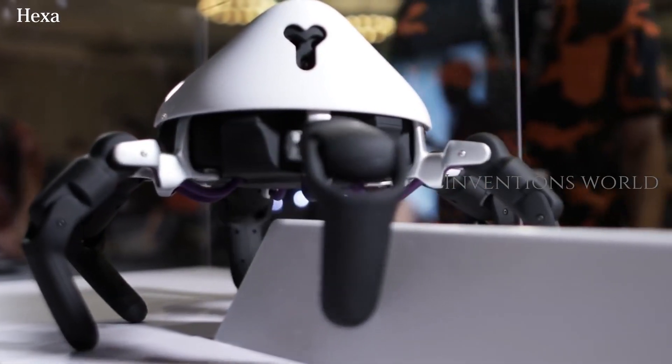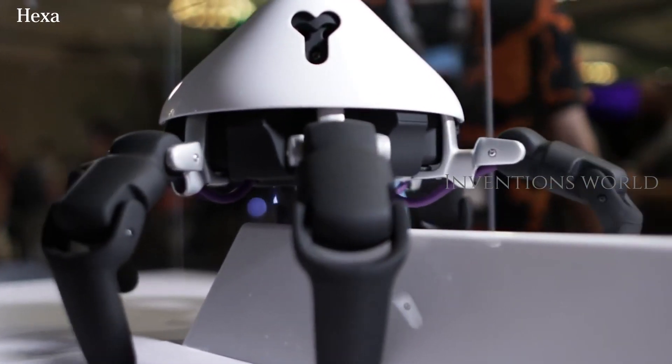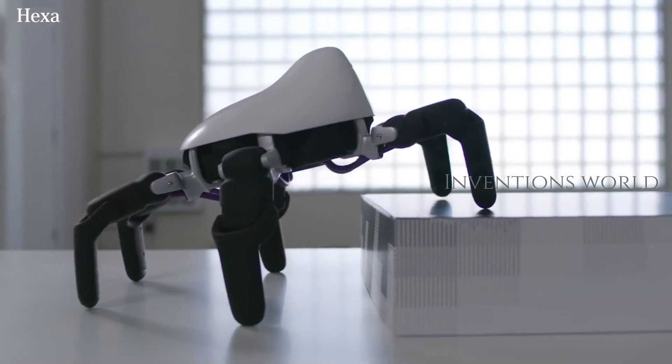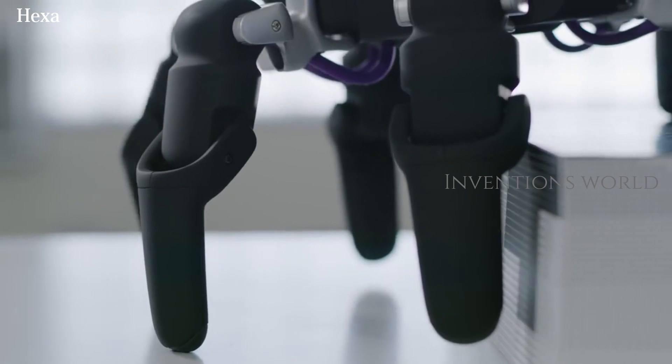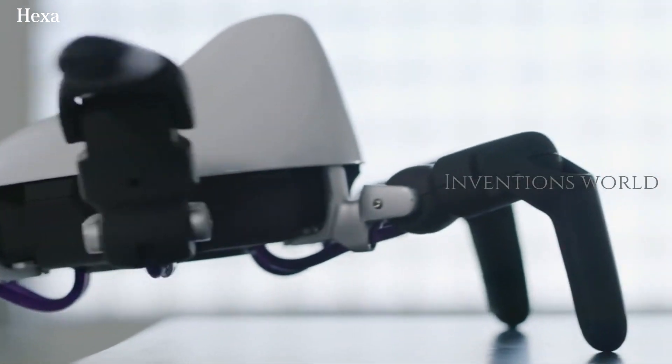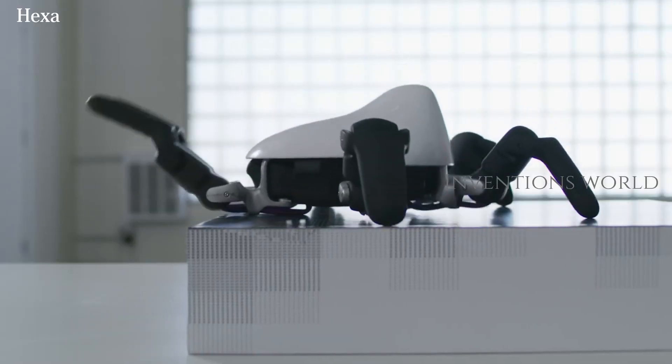Hexa is a multifunctional, all-terrain robot. It is easy to control with your mobile devices. It can walk and climb, take photos and videos, check your backyards and dance to the beat. You can connect Hexa anywhere with its own Wi-Fi.